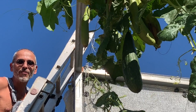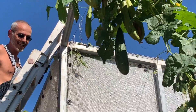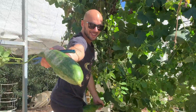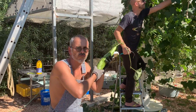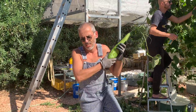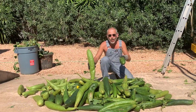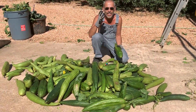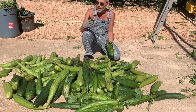I got rid of everything from the roof. This is the harvest of four plants only, and if I didn't cut them, if I didn't harvest them, they'd keep on growing and growing.